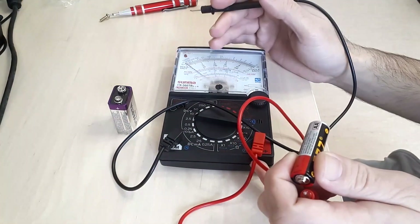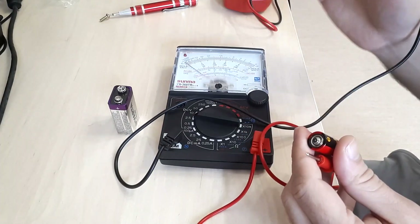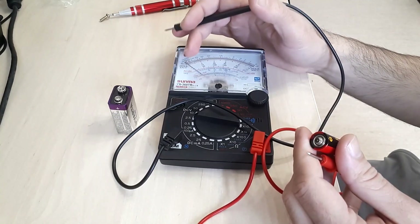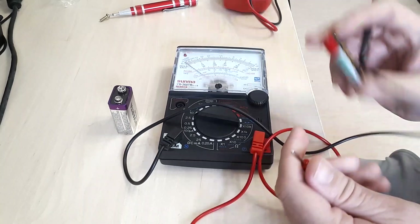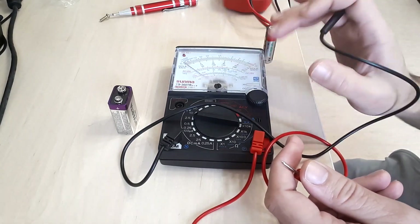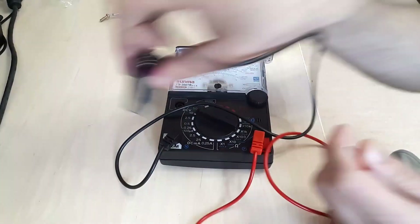In general, a good device should have between three and five percent accuracy of the full scale — probably around less than one division. But in this case it's almost at one division, so it's not a very good device. The internal construction of the analog meter is probably not that great. Let's measure the 9 volt battery next.